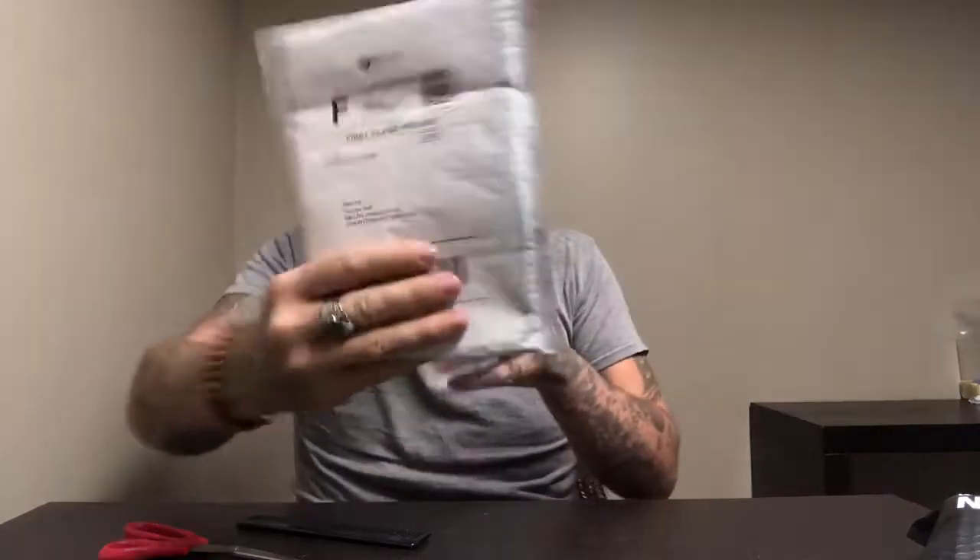Hello YouTube, as you can see it is mail time. We have a couple things here — this looks pretty cool, this is a sample pack from mybeard.